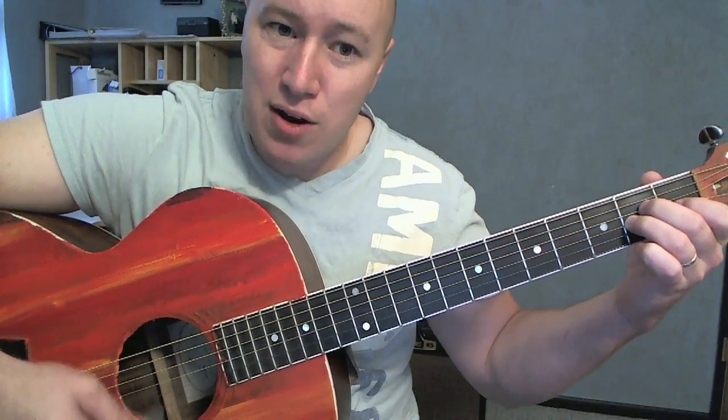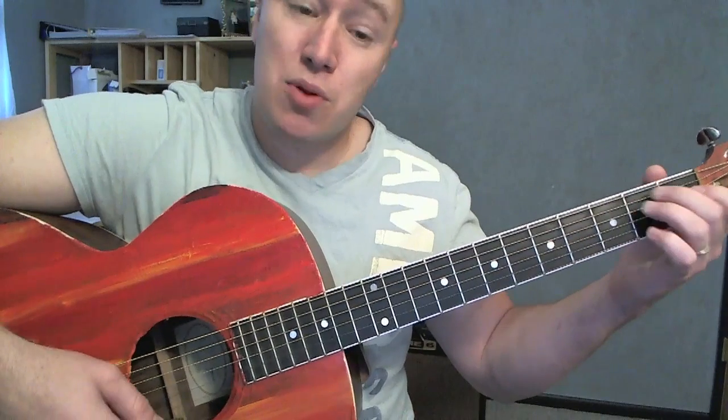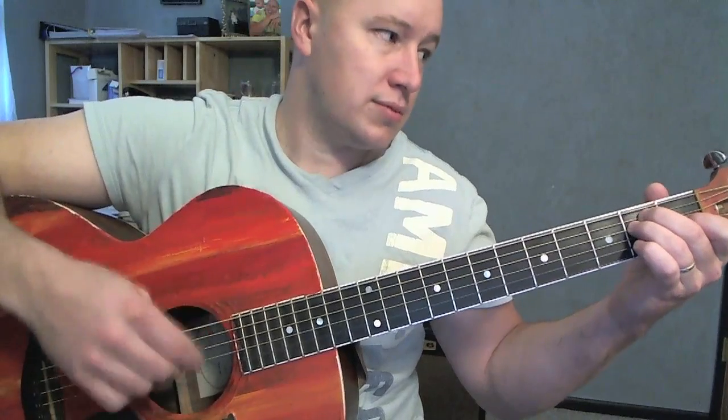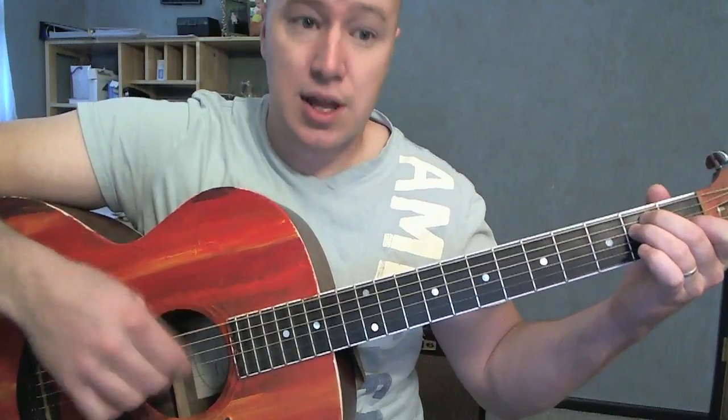Whether I keep that on or take it off, it sounds the exact same. Aiming for 5 strings, you can really hit all 6 — it sounds fine too. So most of the song is just going between that E, which is down strokes, to the A.